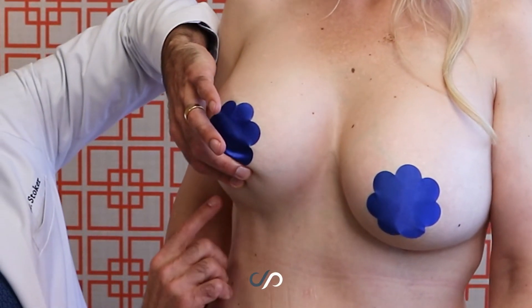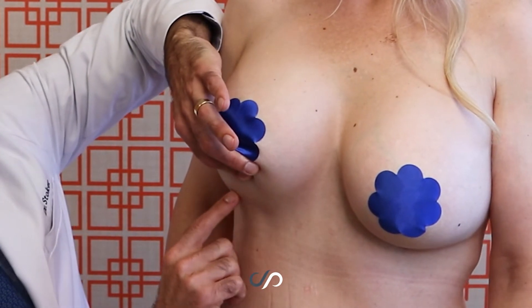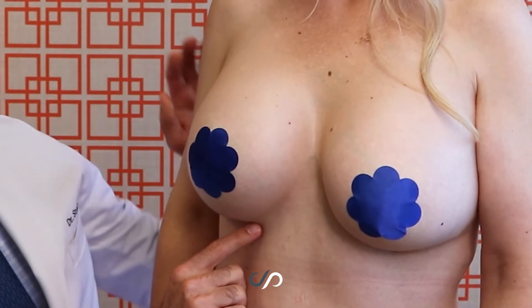We're a few months out now, at least, and you can see here it's healing really well. I can barely see a little line that's beautifully concealed right where it creases.